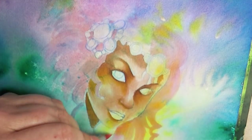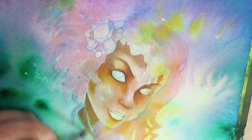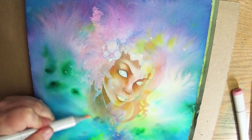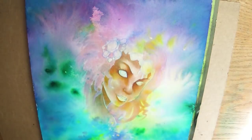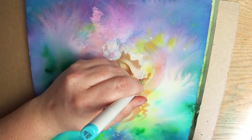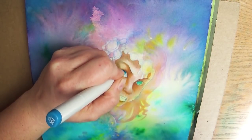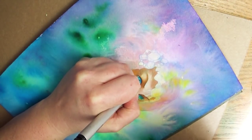I went through a ton of different sketches — in fact I finished up an entire sketchbook just doing preliminary idea sketches for what I wanted to create on this canvas. I finally went with one that I didn't even sketch up. I just took a reference photo of a girl, and the photo looks nothing like this painting, but I got the inspiration from it and started creating.